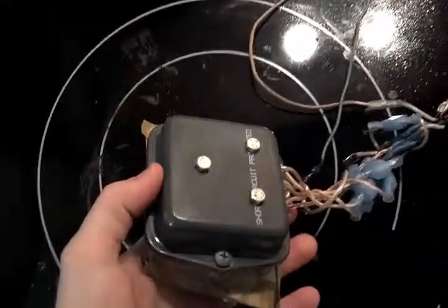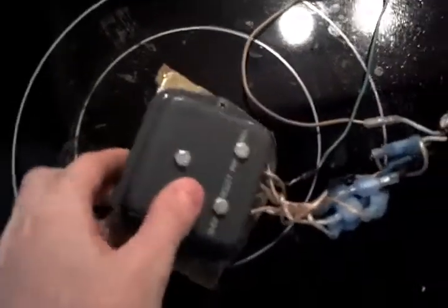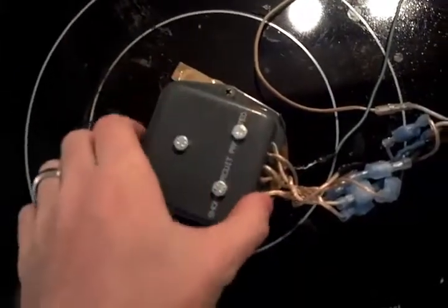I'm using the case for the regulator as purchased from the store. I've got my three rectifier units wired up inside here, bolted to the casing. This tape is just to act as a temporary cover weather seal — I'll get to that in a moment.